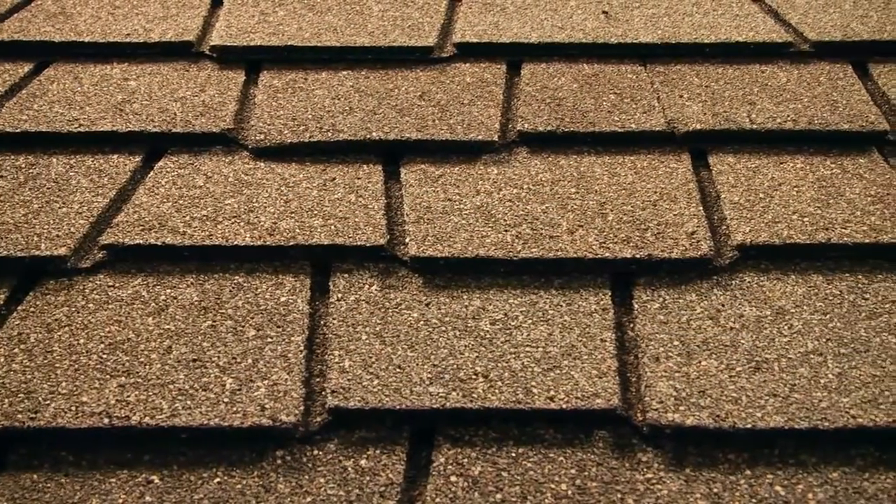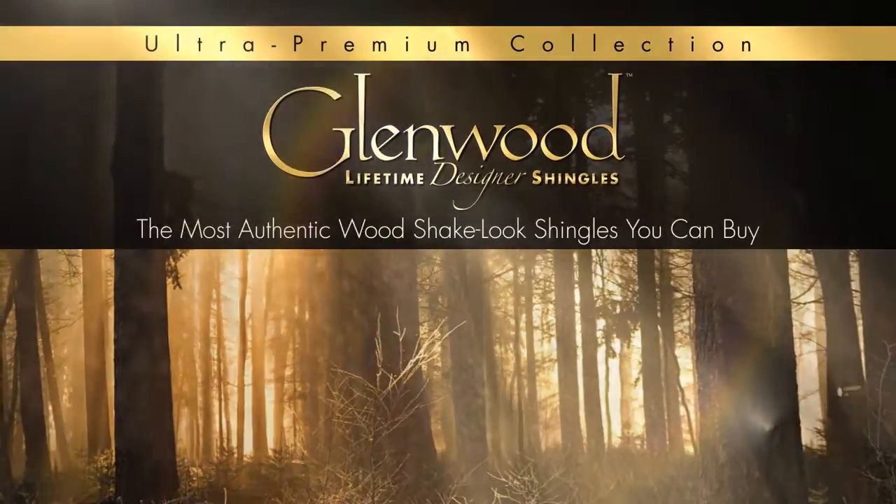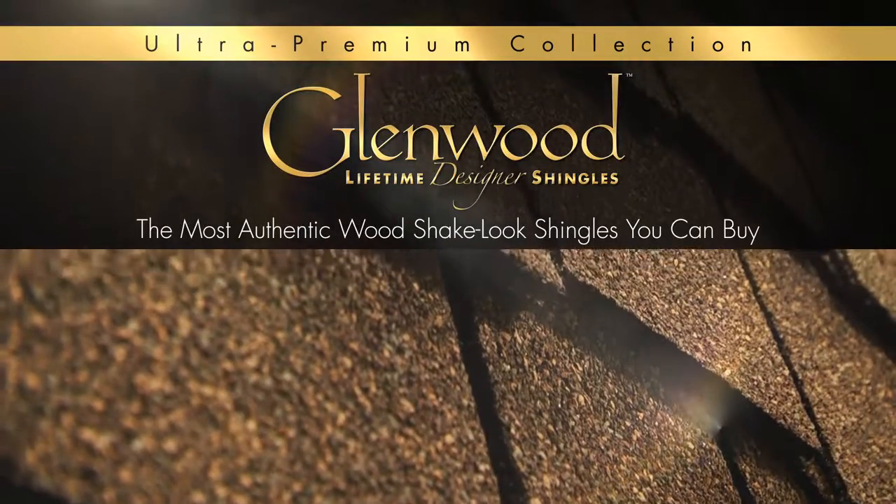The thickness of it makes it beautiful — it's incredible. I thought my guys would have a hard time cutting it and installing it. We were surprised though; around half a day into the job, we got used to it and it just went like a breeze. With Glenwood shingles, wood shakes have finally met their match.